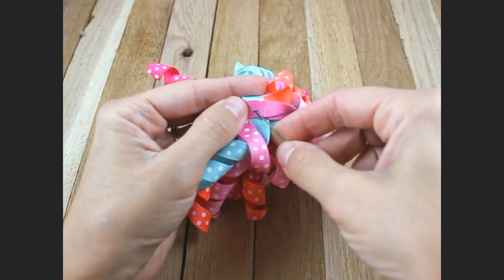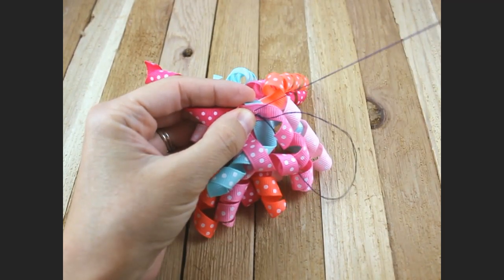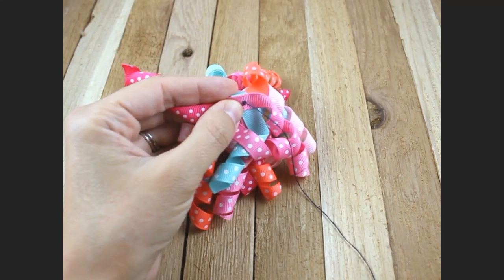Okay, now just secure off the edge here, and then cut.